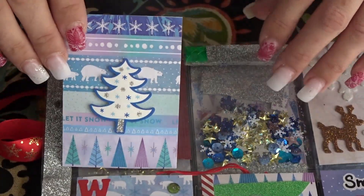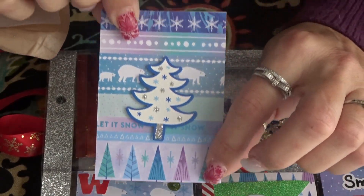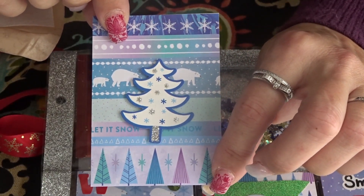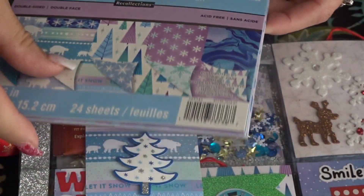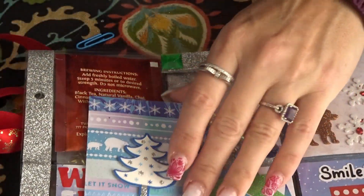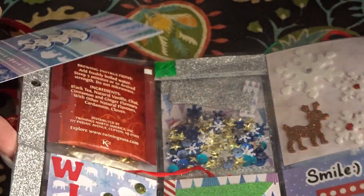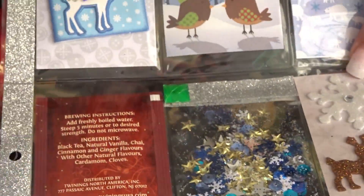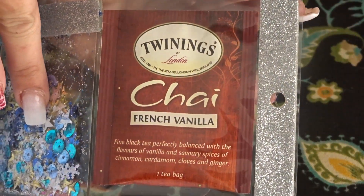Now we're on to the second row. In this pocket I used this piece of paper I love from my Northern Lights paper pad — this was from Michael's. It has beautiful paper in it, and then on the back it just has these little dots. In the back of this pocket I've included some Kai French vanilla tea.